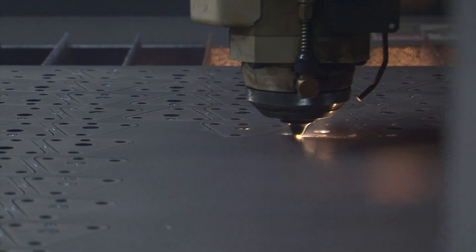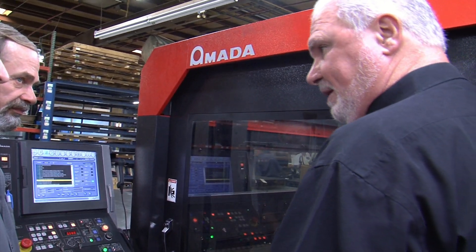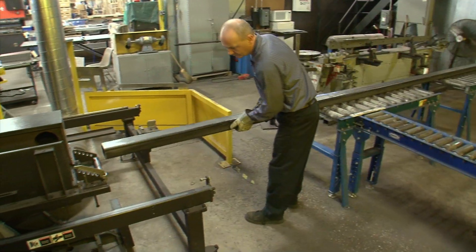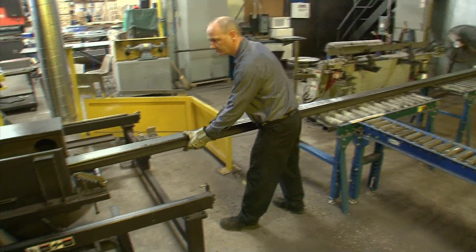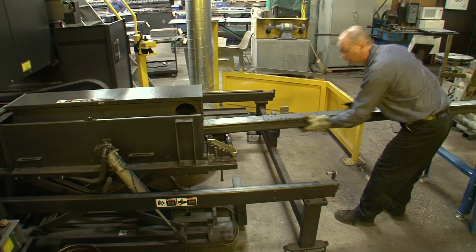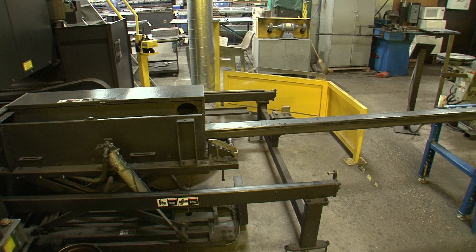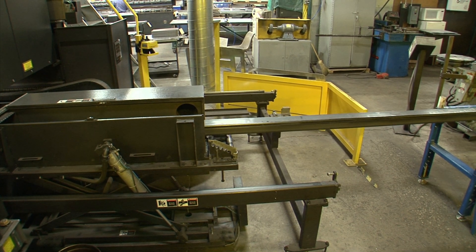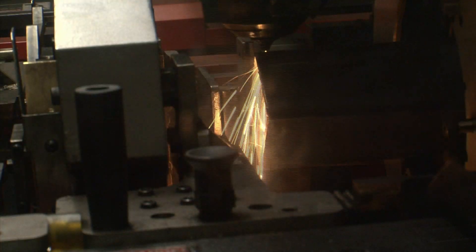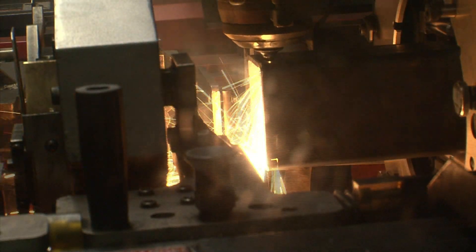Now when we're not doing flat stock on this machine, it'll actually do tubing, and that's back here. 24-foot tubing rolls in, goes in automatically, and it will cut it to length, rotate it, cut the edges, do everything, and shoot out the other side.